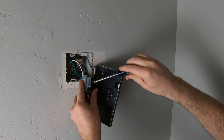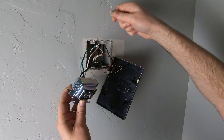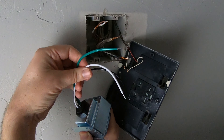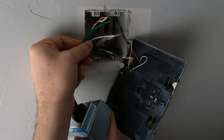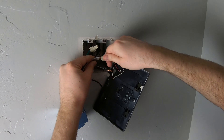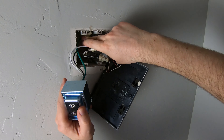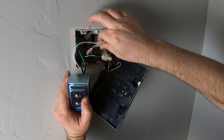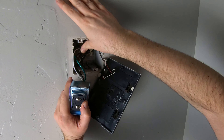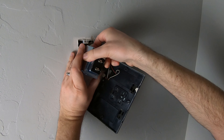When connecting the new transformer, green is always going to be your ground. Then simply match up the colors for your neutral and your hot, and use the wire nuts that were already on there to connect everything back. Push the wires back in and give everything a nice tug to make sure the wires are seated in those wire nuts and nothing is coming loose. This is a good time to mention: if you're not an electrician and don't feel comfortable doing this, don't take the risk — hire a professional.